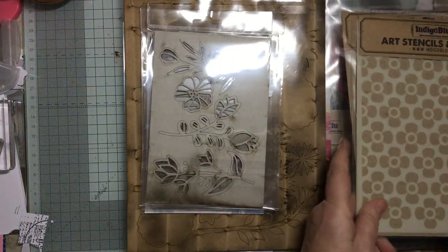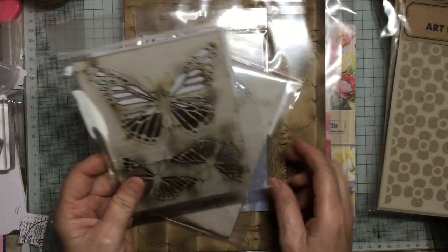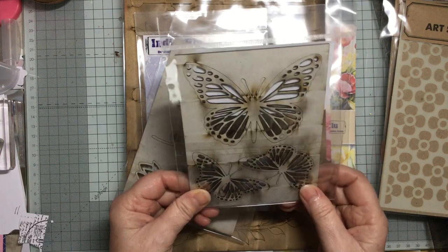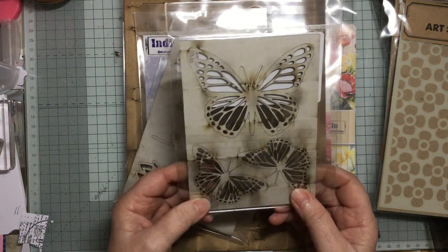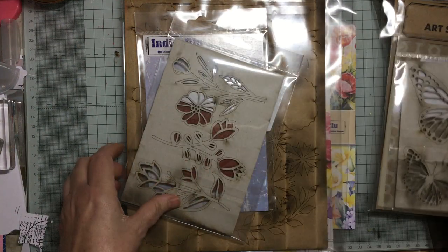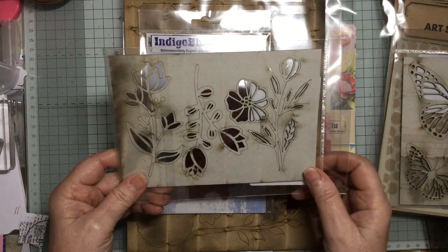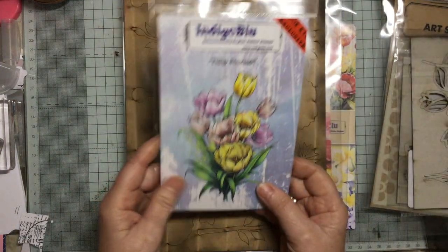Then we've got this — oh look at that! I'm going to do this one for a butterfly. These are the cardboard pieces — they're stiffened, almost like MDF but not quite — grey board. So three butterflies, really nice. And these really pretty flowers — three flowers on there again on the grey board.